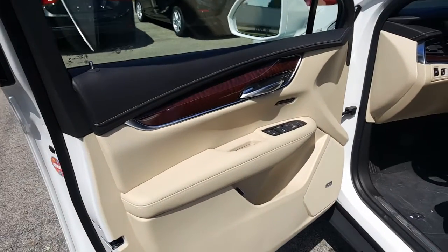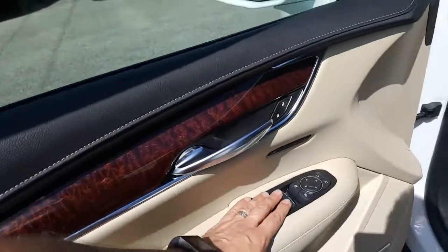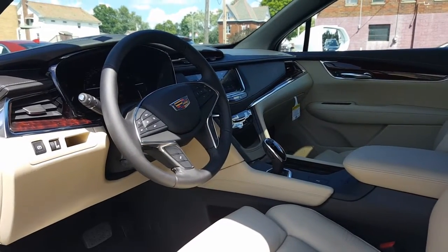Here's a nice look at the door. Bose premium sound. Here's the button for the hatch, window control, side view mirrors, door locks, and power seat controls right there. And a nice look into the instrument panel.